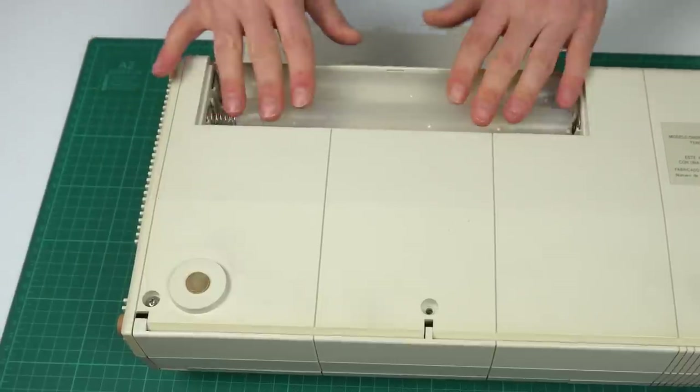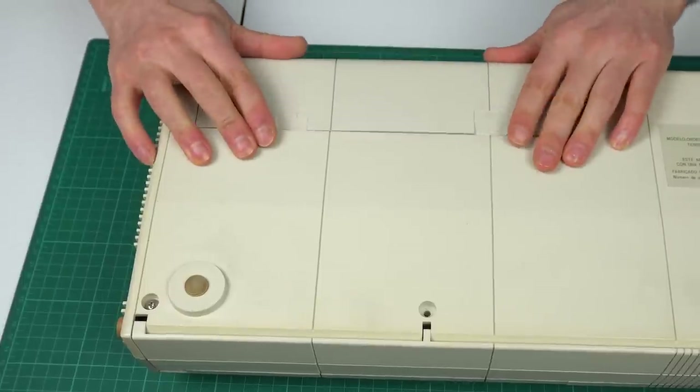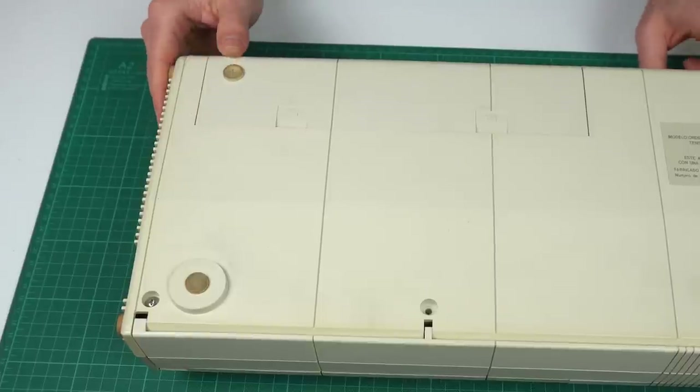Remember the weights I recorded earlier? That's without including any kind of battery, whereas a good percentage of the weight of modern computers comes from the batteries themselves. So that makes it even heavier in comparison.